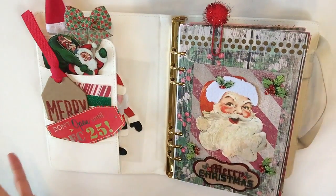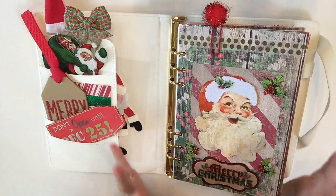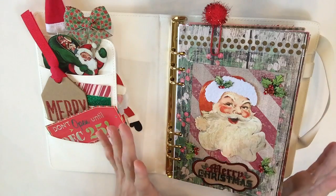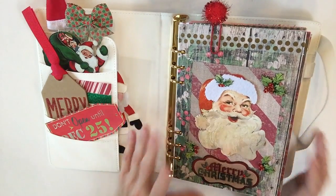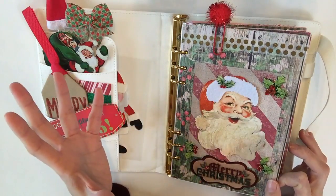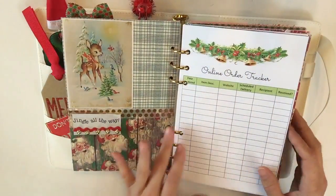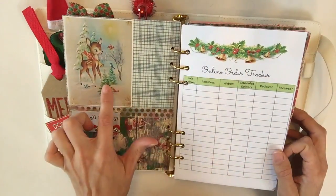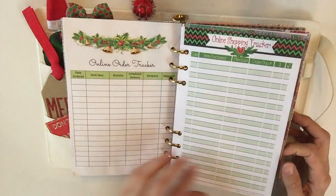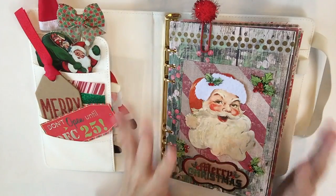That is the entire planner at a flip-through glance. I'm obsessed with it — I love this vintage theme. Definitely think about your favorite images, play around, look on Google for images you love the most, plan a theme around that, and get your scrapbook paper or whatever you have on hand. If you love my vintage theme, just go to Google and type in 'vintage Christmas' and you should be really happy with the results.